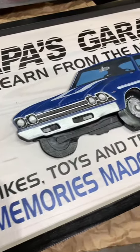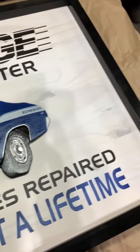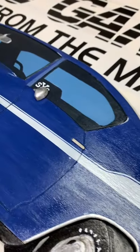This is a one of a kind gift and I'm really happy with the way it turned out. The car really has a lot of detail and dimension. This sign will look great in his shop for years to come.